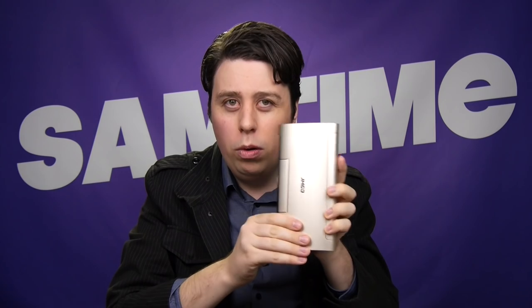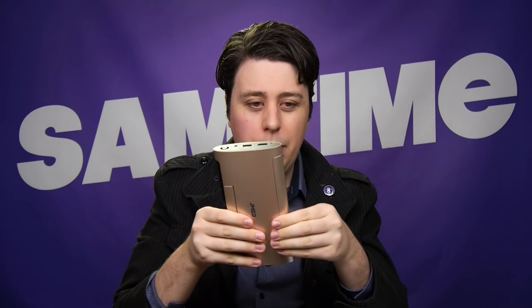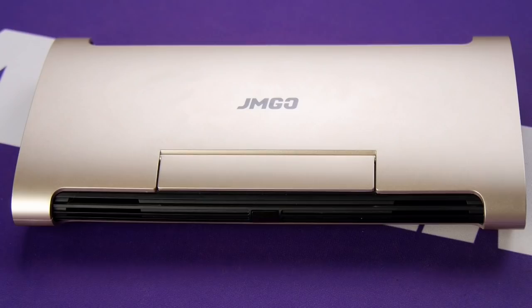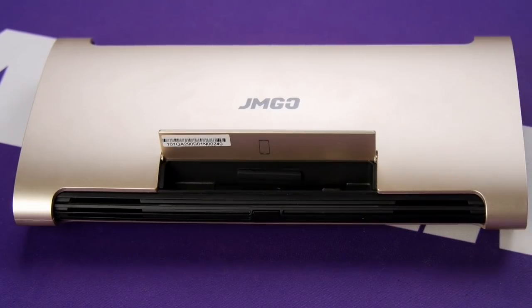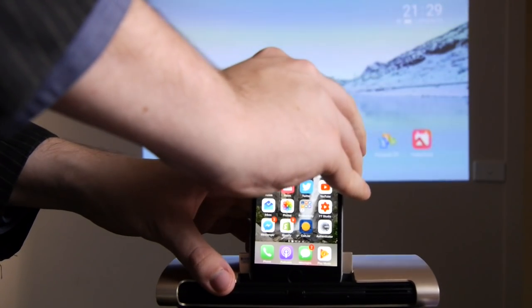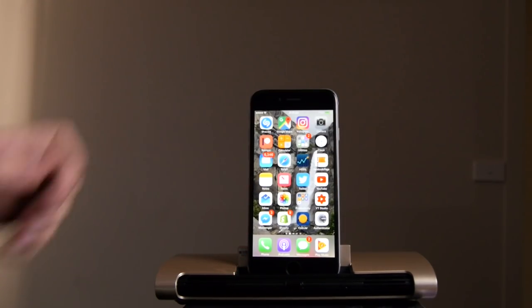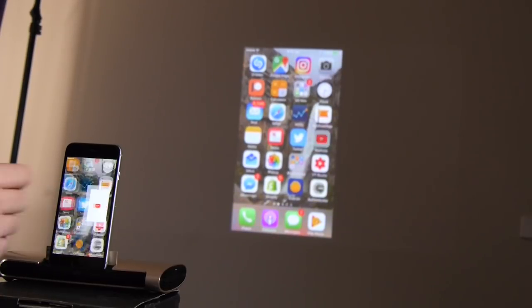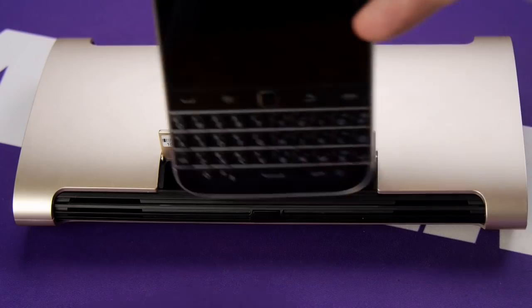Of course this is a portable projector — there's an inbuilt battery so you don't even have to have it plugged in all the time. You just pop out the little remote here and have a good time. You've got HDMI, USB, and power on the side, and at the back there's a little butt flap to put your phone in, so playing things from your phone is as easy as just docking it on the back. It's got all the adapters you need for Lightning, Micro USB, and USB Type-C, and it'll show off what's going on on the screen.